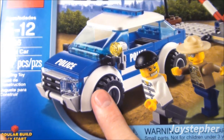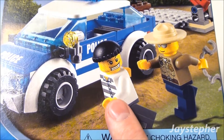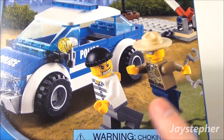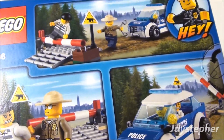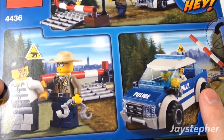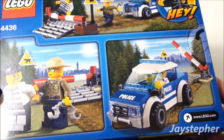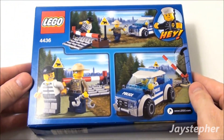So we got the patrol car. Looks like we get two minifigs — maybe a sheriff and the bad guy. It looks like you also get to build the road block and all this other various stuff. Let's open up the box.